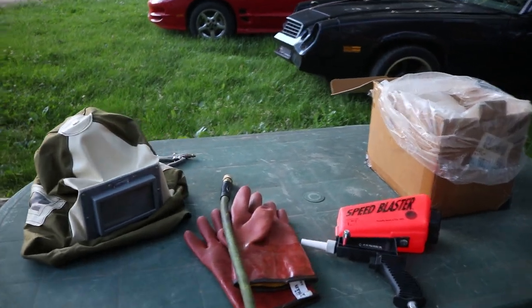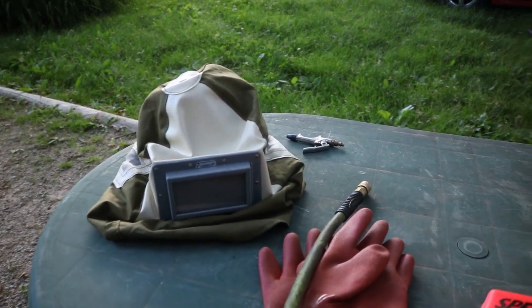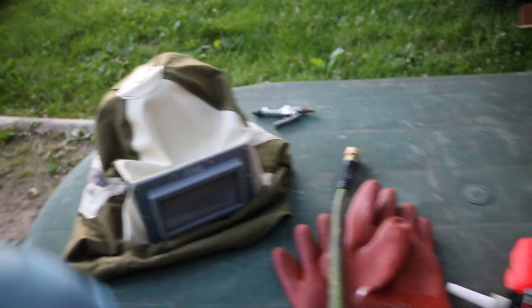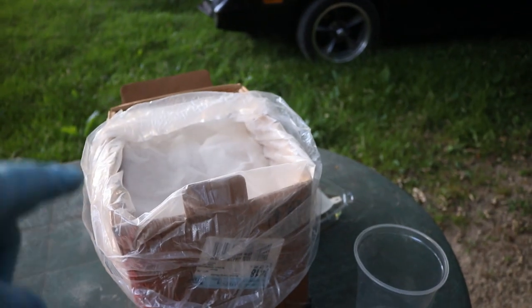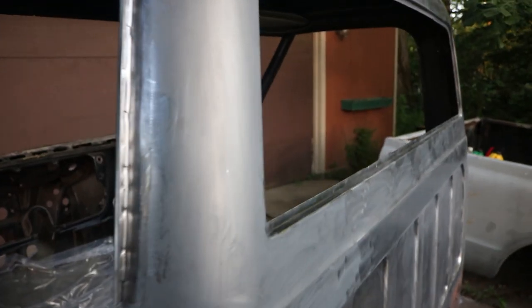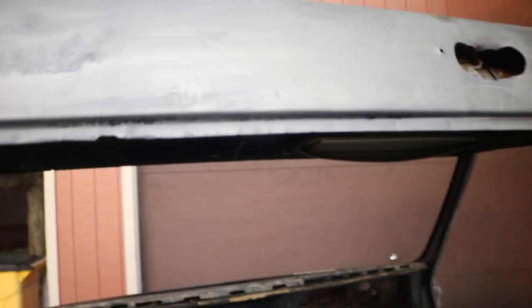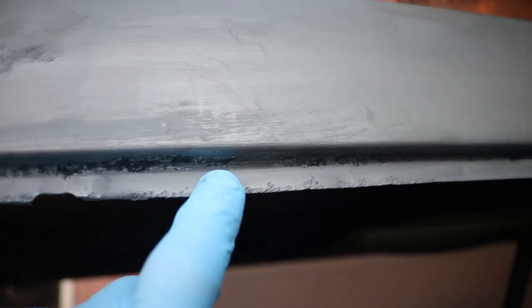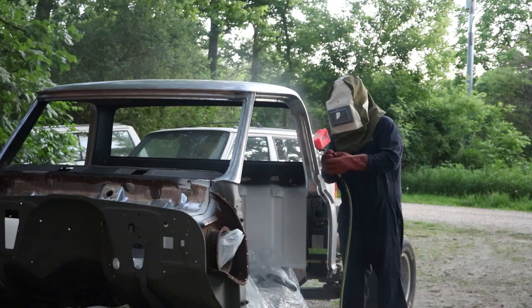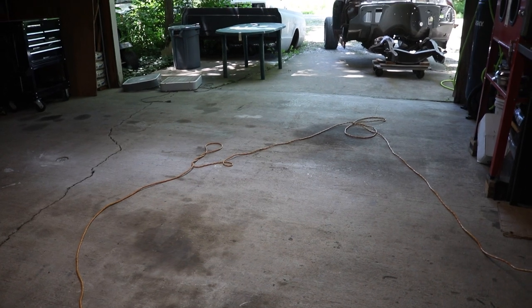I stopped at Eastwood and picked up a couple things to make my life a little bit easier — who doesn't like new toys? Here's the speed blaster, some gloves, the hood, and some 80-grit glass bead. This isn't ideal for doing an entire truck, but I used this yesterday and it does a pretty good job. I'm going to take that sandblaster and go around the entire area I sanded and blast areas like this. Make sure you clean your garage before painting.